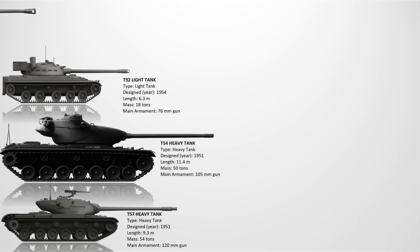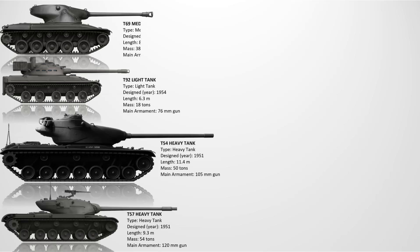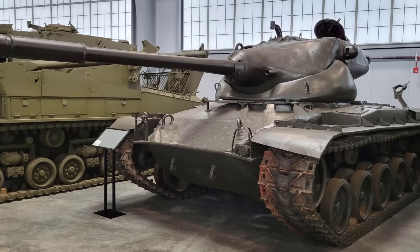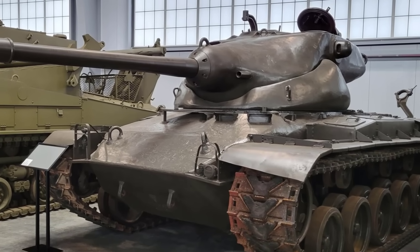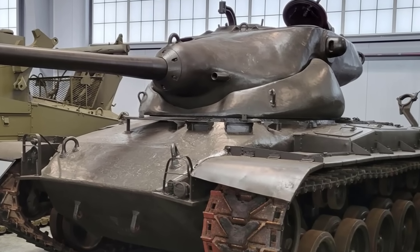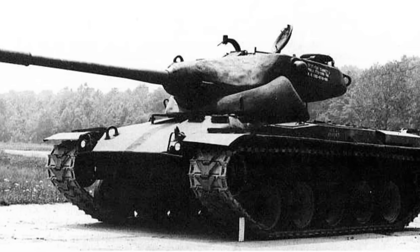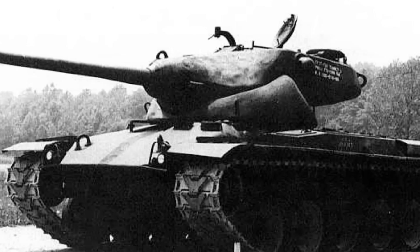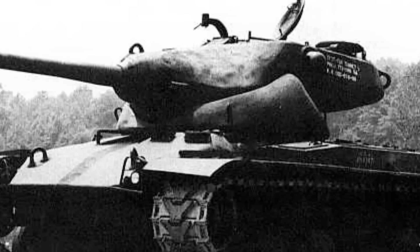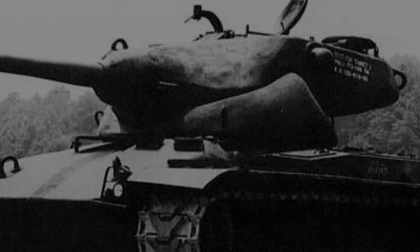The T69 Tank. The T69 was an experimental medium tank developed around 1955 with a 90mm gun. It sought to increase the rate of fire and reduce crew size using an innovative European-style turret design. However, the complex autoloader system proved unreliable in testing. Armor protection was on par with the M48 Patton, but overall combat value was not superior. The project was cancelled in favor of simpler, proven designs. Only one prototype was built.